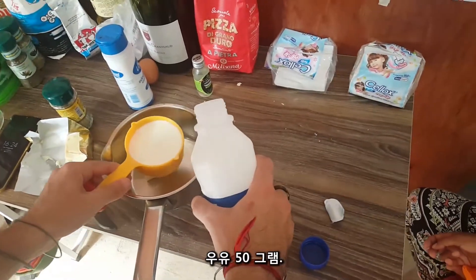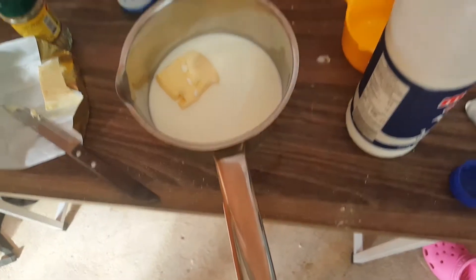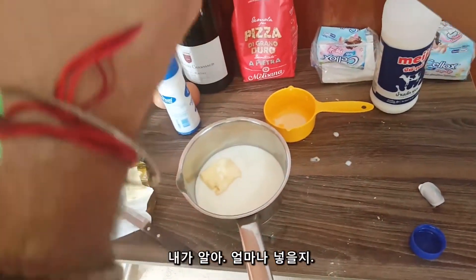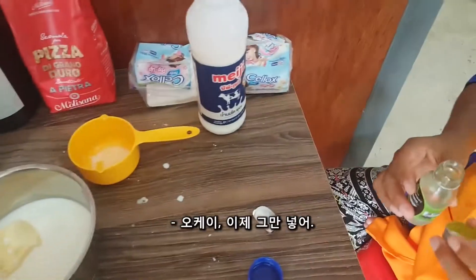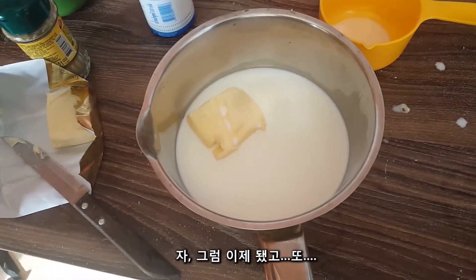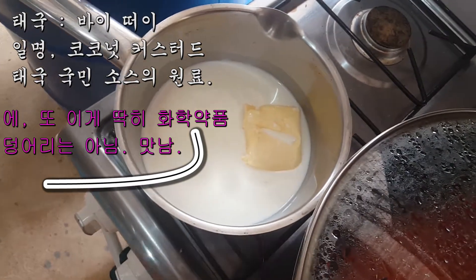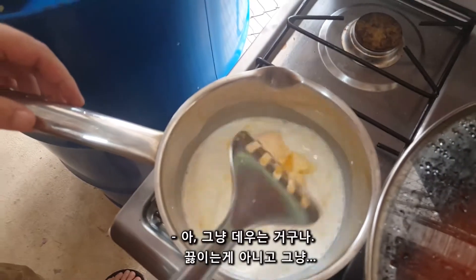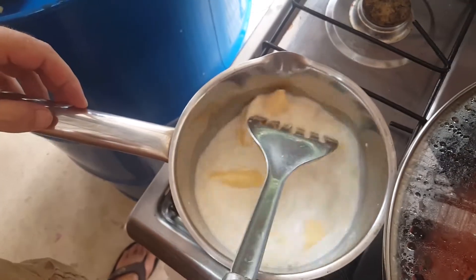50 grams of milk — very good. How much is this one? 250. Okay, perfect. So basically we put butter and milk and chemical vanilla. And then we're gonna boil it, maybe just one minute, let's make it warm. The butter is melting and infusing. Wow, it smells like cheese.